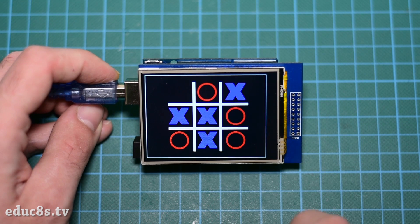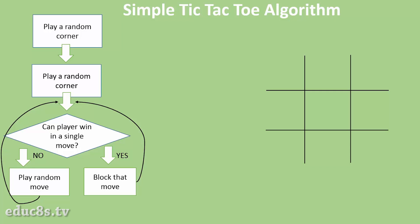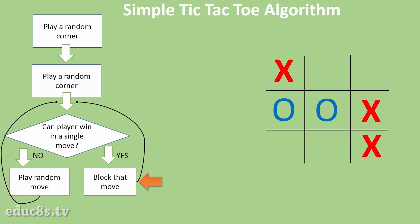Is the program we developed smarter than the human brain? In order to answer this question, let's look at the algorithm I have implemented. The computer always plays first — this decision alone makes the game much easier for the Arduino to win. The first move is always a corner. The second move for the Arduino is also a random corner from the remaining ones without caring about the player's move at all. From this point on, the Arduino first checks if the player can win in the next move and blocks that move. If the player can win in a single move, it plays a corner move if available or a random one from the remaining. This simple algorithm can beat the human player every time or, in the worst case scenario, the game will result in a draw. This is not the best tic-tac-toe algorithm but one of the simplest, and it can be implemented on Arduino easily because the tic-tac-toe game is very simple and we can easily analyze and solve it.